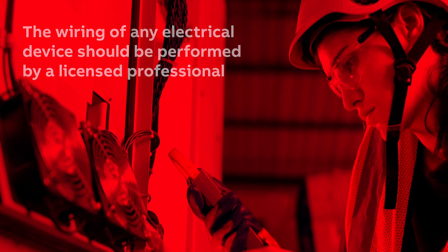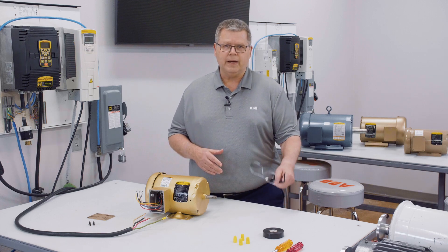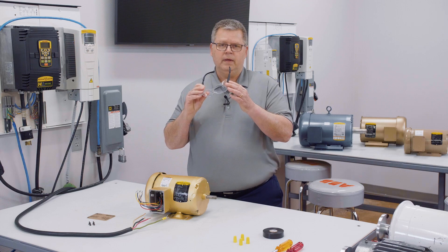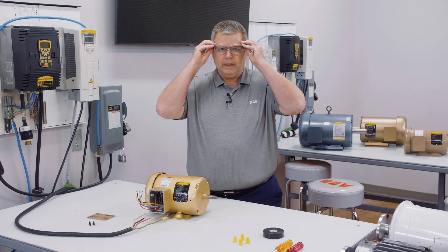We always need to ensure we are wearing the proper PPE. In this case, all I need is eye protection. I wear eyeglasses, but these are not enough. As you can see, there are no side shields on my glasses, so I do not have full eye protection with these glasses. However, I do have a pair of safety glasses with side shields that will fit over my eyeglasses to fully protect my eyes, like so.